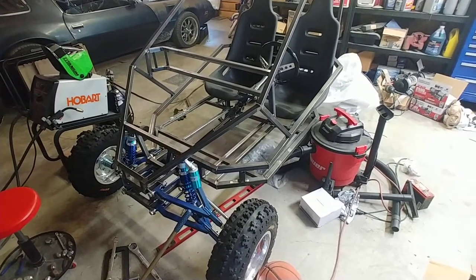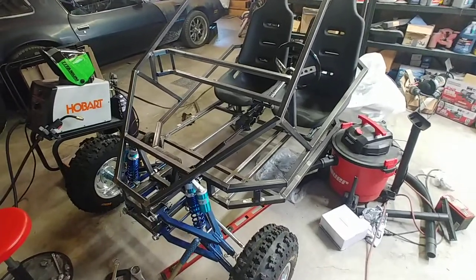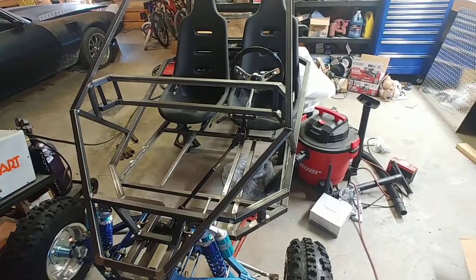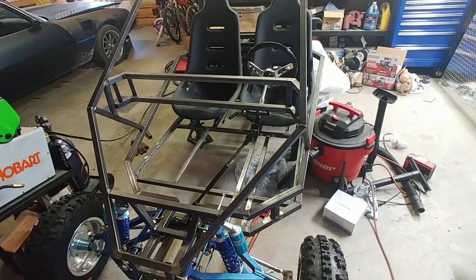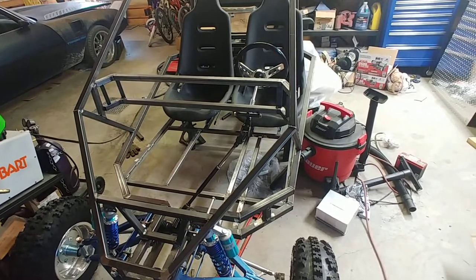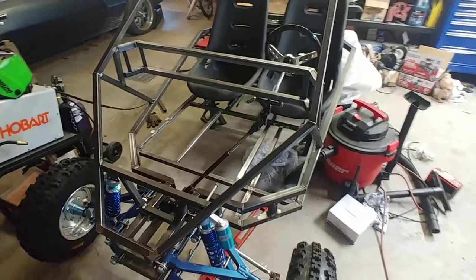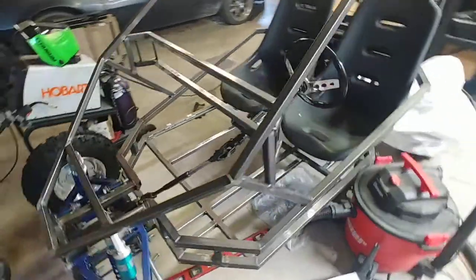Hey guys, Scott here. I thought I'd just give you an update with the video since I haven't done one in a while. Taking pictures, uploading them, and writing to the forum just takes more time, and I kind of need to put my time into this right now.